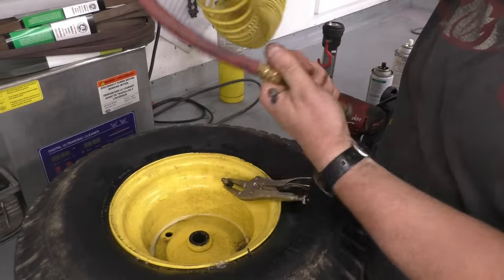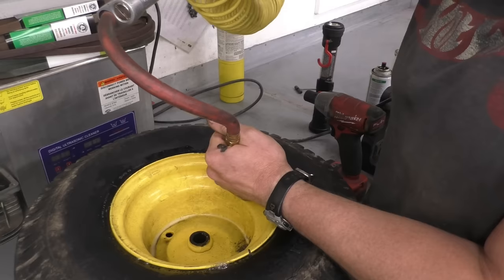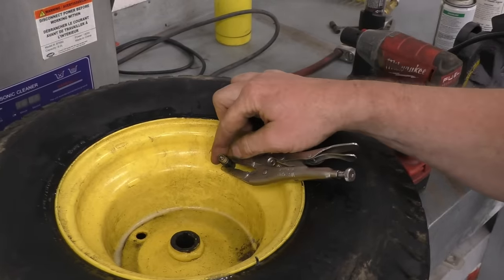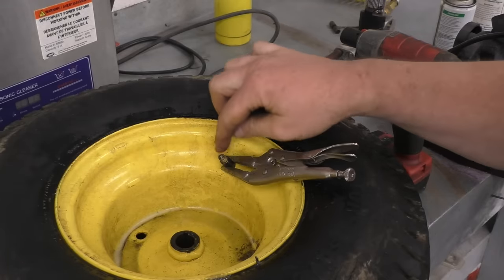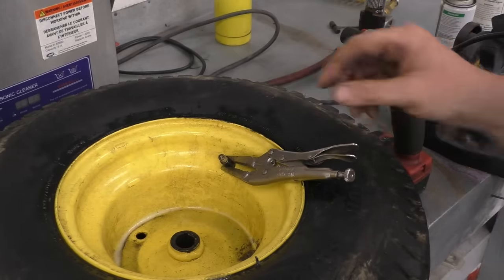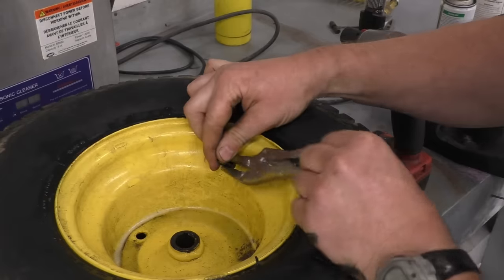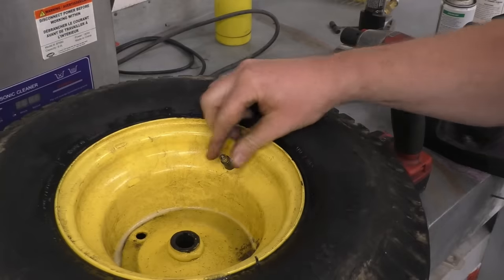I'll check my pressure — I've got 12 psi in this tire. Before you remove the vice grips, make sure the stem will not pop right back in. Sometimes I'll put a bit more than 12 psi just to really inflate the tube so the stem doesn't want to go back in, then let it sit for a couple hours and deflate it. But here the stem will not go back in, so I'm going to pop the vice grips off and it's all good.